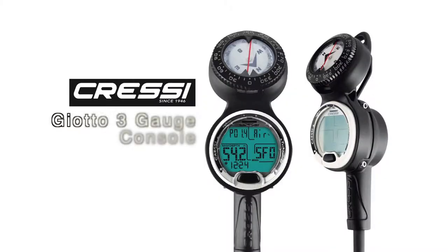Hey Scuba Nation, I'm here today with Dave, my main man from Cressi. Today we are looking at the Giotto 3 gauge console. Dave, tell me a little bit about this piece of equipment.